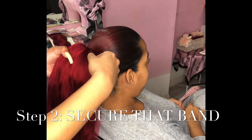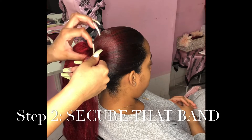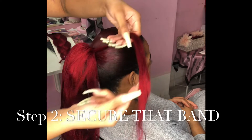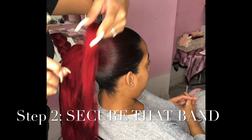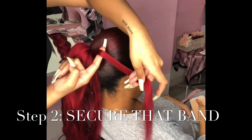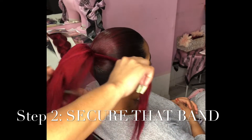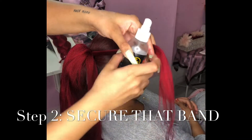Feel free to make it as thin or as thick as you want. Now we're moving on to the band. For the band, I like making it no bigger than my finger — if it's bigger than that it's gonna be way too thick. So this is what I use for reference — that's like a perfect band. What you're gonna do is take some spritz and spritz it on that band.